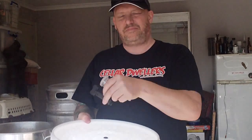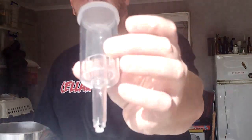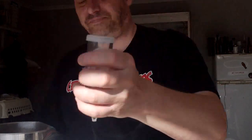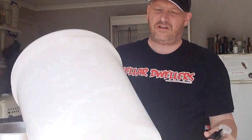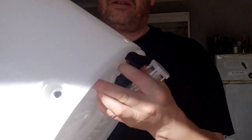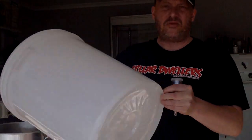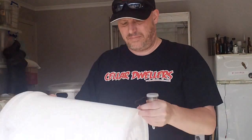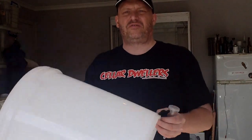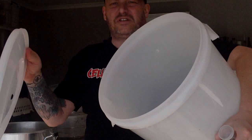It comes with a tap and an airlock — one of those style — and comes with your bung for the airlock. Now, they don't come drilled, but they will drill them for you at Kenkig if you want them to. I got mine drilled because I like using a tap. But if you don't and you like siphoning, you don't need to have it drilled. And as I said, it's just a lid like that.